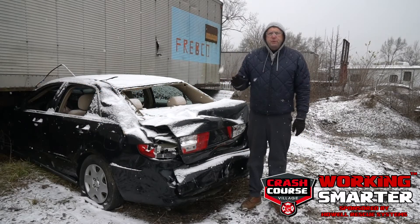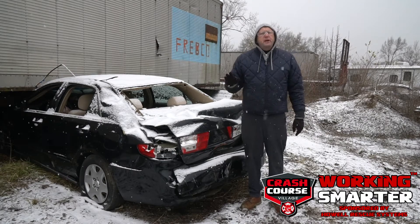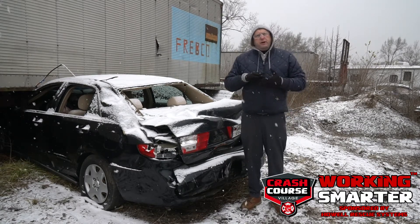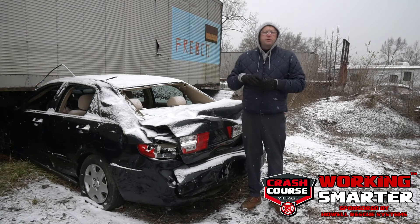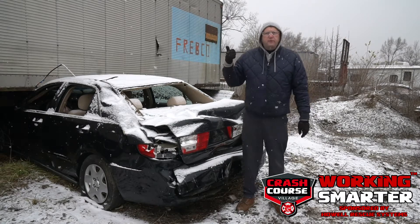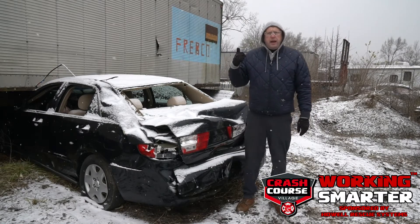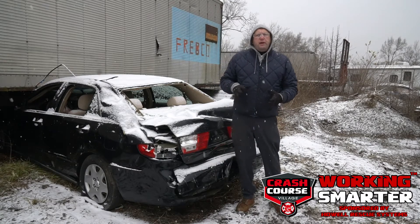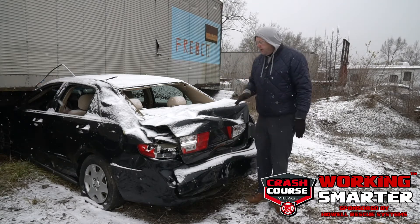Hello everyone, this is Steve Shupert with another Working Smarter video. Today we're going to be doing tunneling. The scenario is a passenger car has driven up and under something — in this case a tractor trailer rig — and we've determined that our rescue technique is going to be tunneling through the trunk.